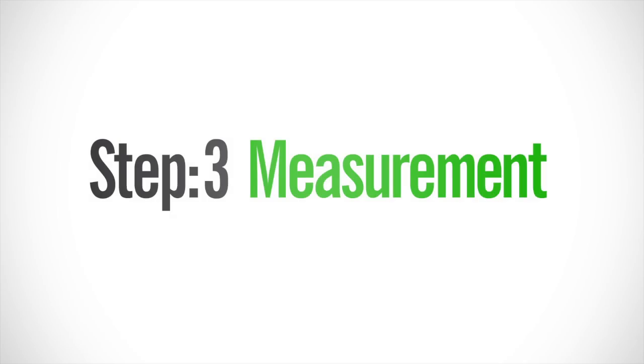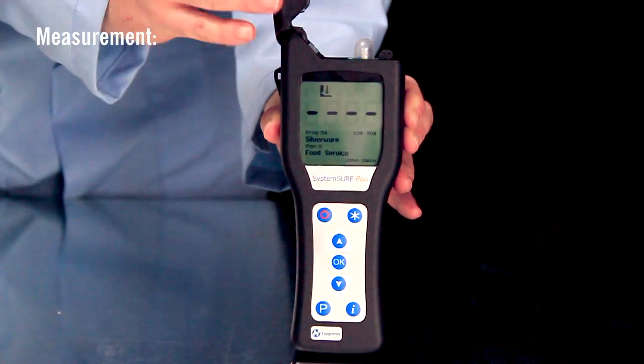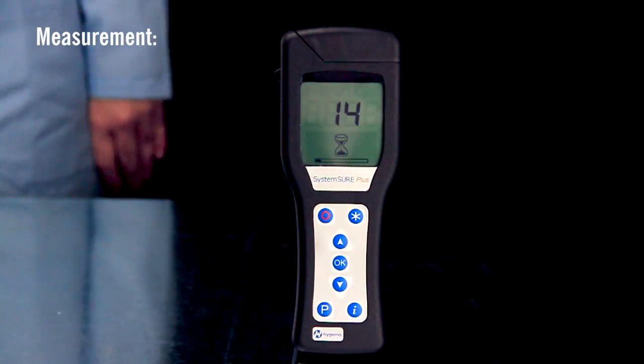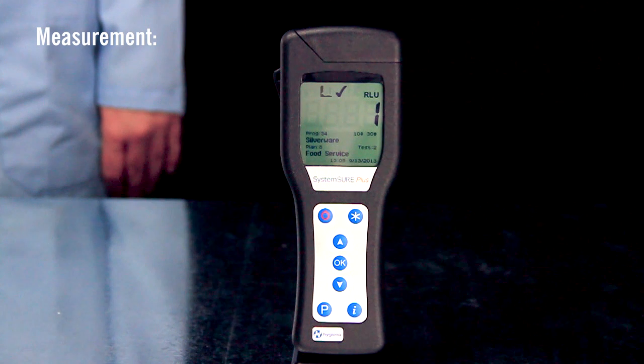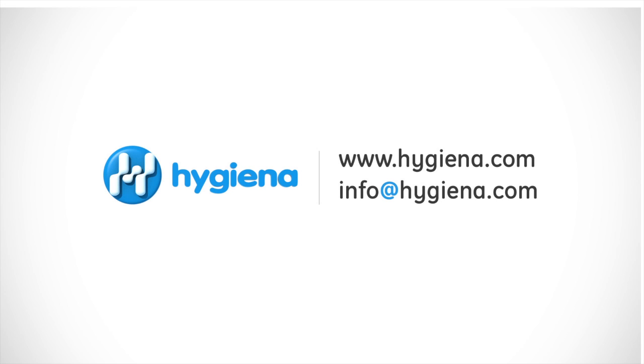The final step is measurement. Insert the test into the reed chamber and close the lid. Holding the luminometer upright, press OK to initiate measurement. Results will be displayed in 15 seconds. Aquasnap devices may be discarded in the recycle bin. For more information about Aquasnap or any other Hygiena product, contact us with the information on the screen.